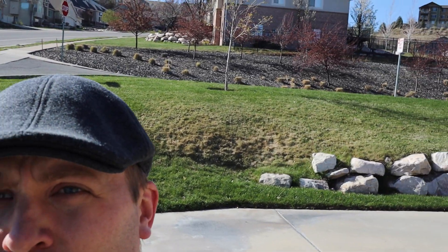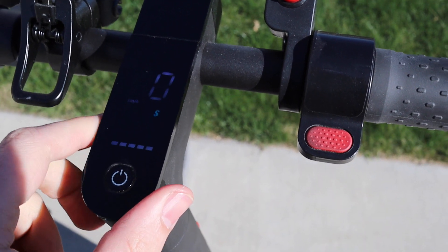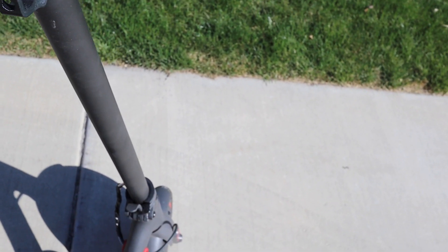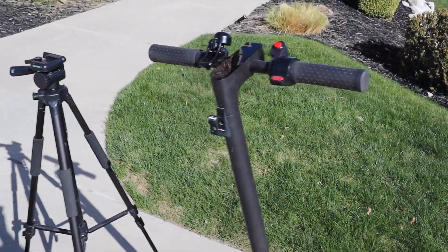I'm out here on my hill — a very steep hill that goes all the way down there and all the way up there. My goal today is to take my m365 dual motor that I built — held up well — and we're going to run it first using the front motor only to see how fast it goes up the hill, then run it again using both motors at once so you can see the speed difference.